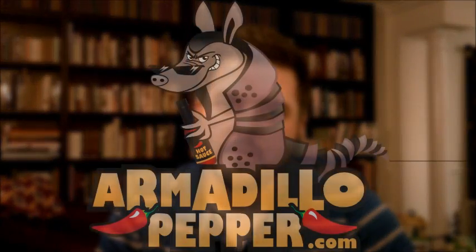Go ahead and check out Armadillo Pepper. They have one of the highest, if not the highest, quantity of Reaper sauces on the market right now. Go ahead and check them out at armadillopepper.com. Like us on Facebook at armadillopepper. Thanks again for watching guys — once again my name is Andrew, I hope you all have a great night and see you in the next review.